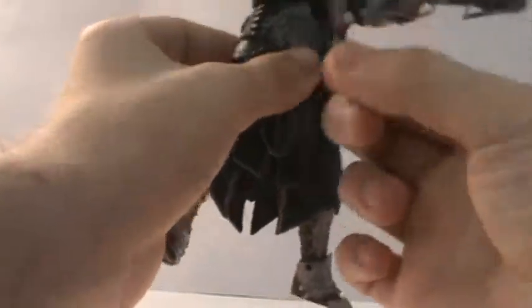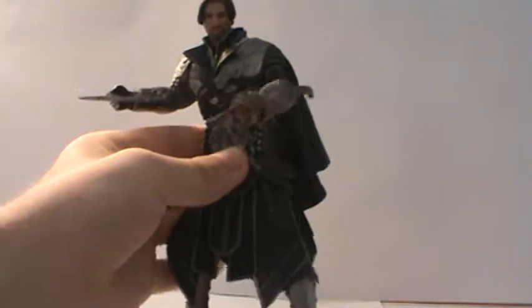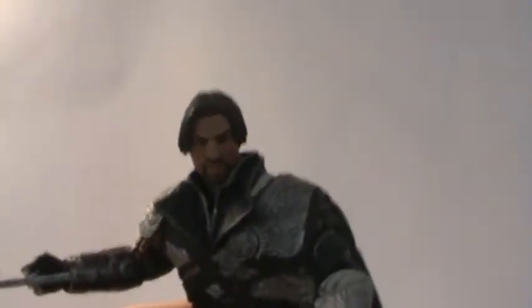This guy was the second Assassin's Creed figure I got. I have three, and I'm going to review the next one probably soon. But yeah, here is Ezio.